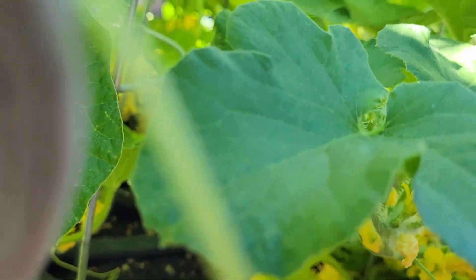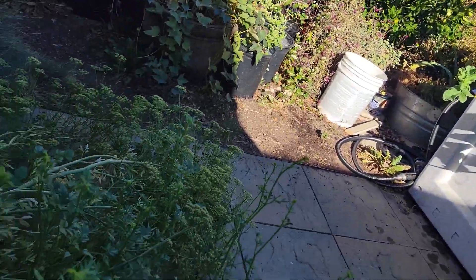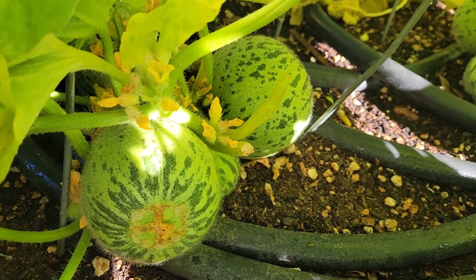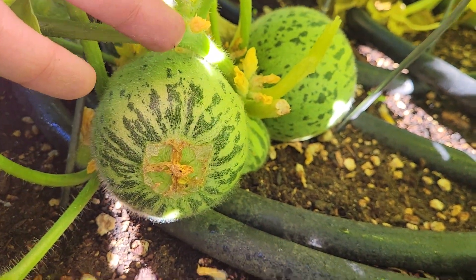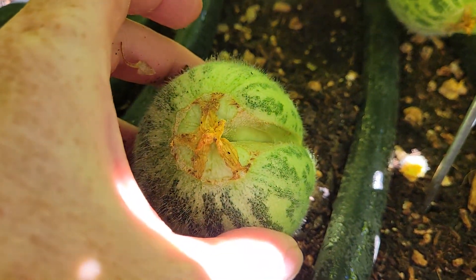Over here we had another one that set fruit without pollination — I'll take that one off too. Here are some Martina Franca cucumber melons with the little bags where fruit has set. And over here we have some more Martina Franca cucumber melon growing.